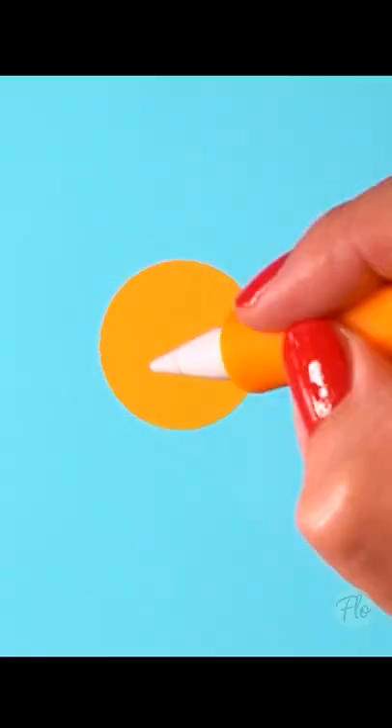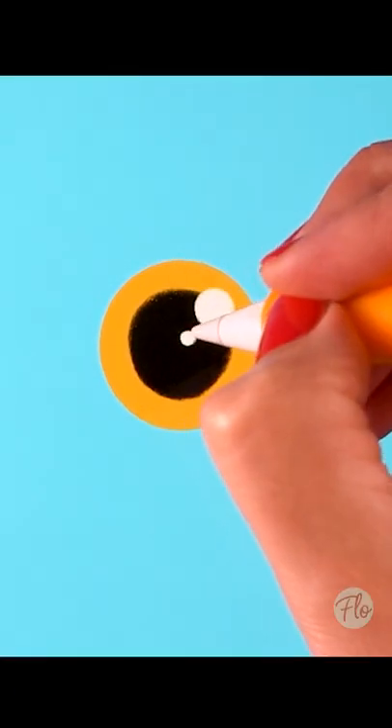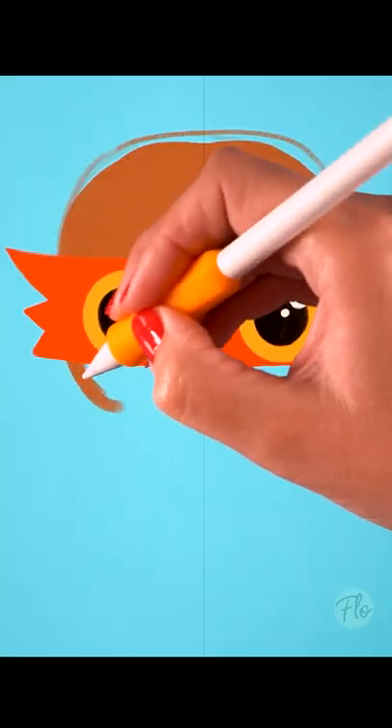Draw a yellow circle, fill it, duplicate it, and add a black circle, a white circle, another white circle. Draw a red mask, then add the top of the head and the lower part of the head, and add the hairs.